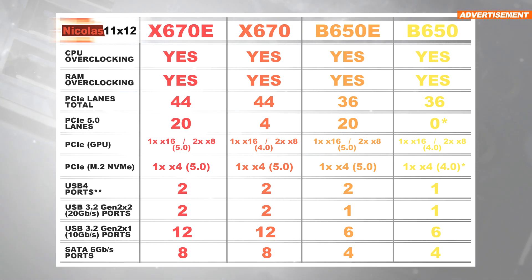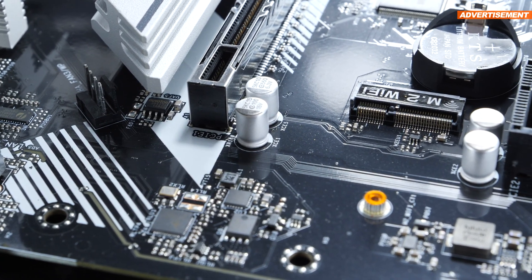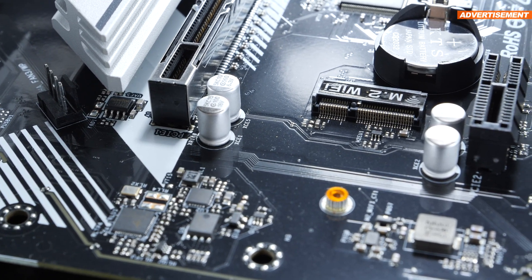USB ports — these 4 chipsets are capable of delivering plenty, including blazing fast USB 4 connectivity at 40 gigabits per second and 15 to 27 watts on paper. Now these are all the differences in theory, but let's see what they look like in reality by quickly comparing the four ASRock boards.